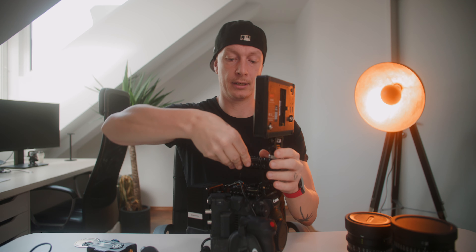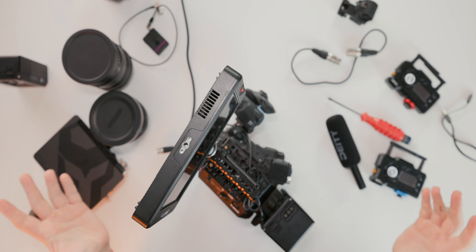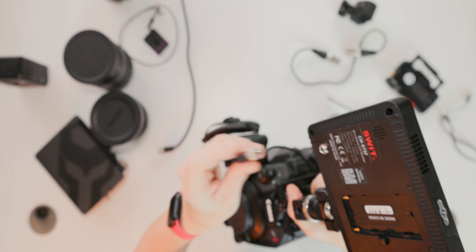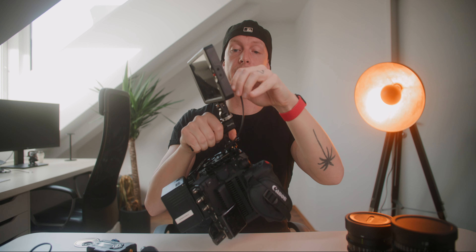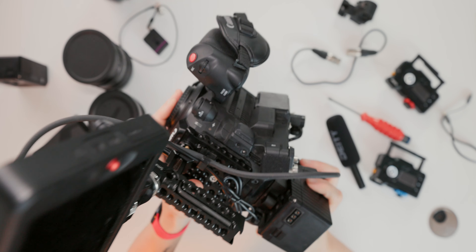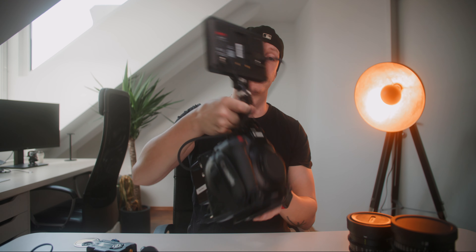We screw this on, and we definitely need to tighten it, otherwise you run the risk of it falling off. Now we can attach the cables. I'm powering this monitor via the V-mount battery plate — not the battery itself, but the D-tap from the battery plate. The cable I use came with the monitor, which is really practical, but I also bought a spare one on Amazon. We now have really neat cable management with only two cables: one to power and one to connect to our camera.